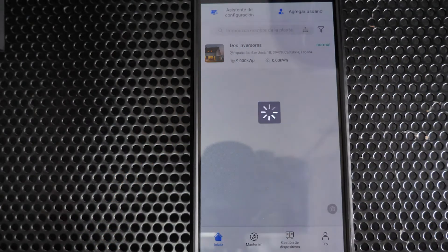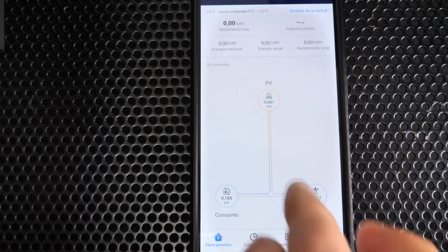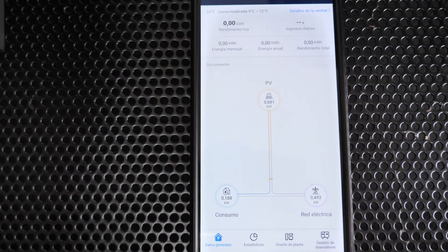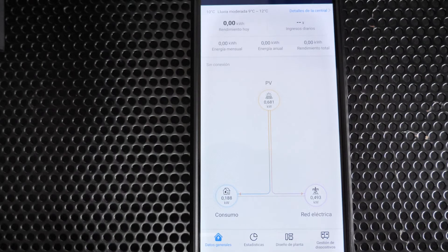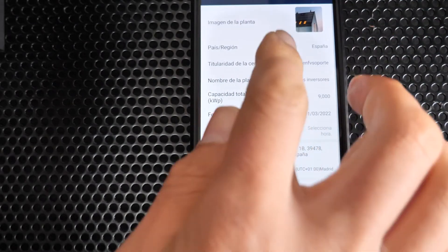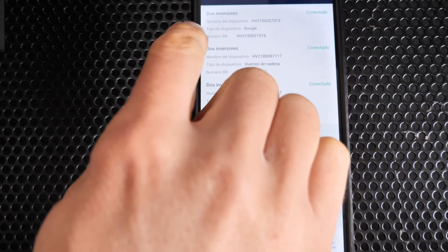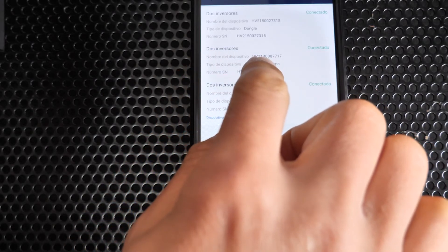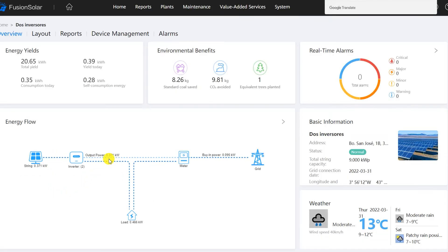After a few minutes you can start seeing the installation data. The photovoltaic plant shows two inverters with a total production of approximately 681 watts — consuming 188 watts and injecting 490 watts into the grid. In the device management section you can verify that both inverters are correctly associated: the slave inverter linked to the master, the master with the WLAN FE dongle, and the energy meter all correctly implemented in the Solar Fusion platform.